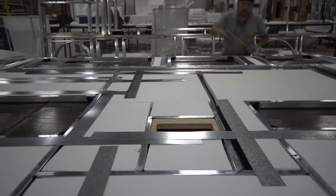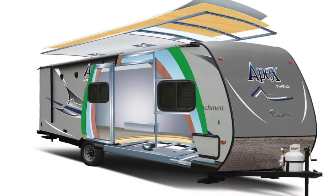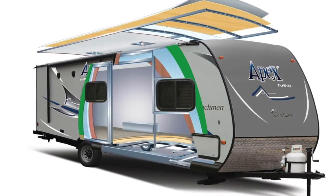In addition, all openings in the Apex sidewall are framed in aluminum for strength and durability. Our Apex sidewall uses Asdell, which is a man-made composite material and is very important.